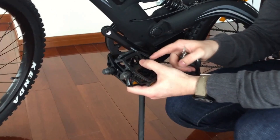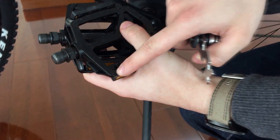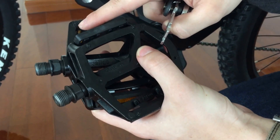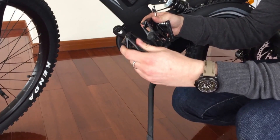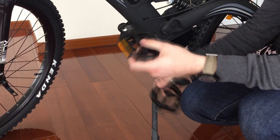You have to be aware of left pedal and right pedal. As you can see here, in the corners there's written a small L letter or R letter — it stands for left and right. So you have to be careful to assemble them correctly, because otherwise you can destroy your pedals.